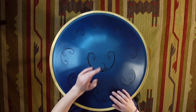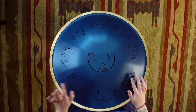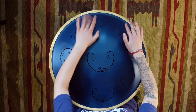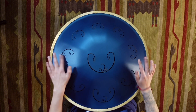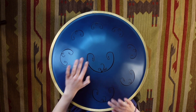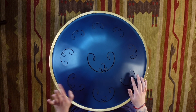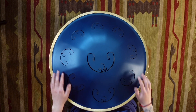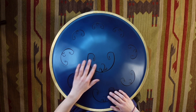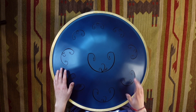Keep going. Ready for double time. Half time. Let's go. Half time. Take it back to the index. Half time. And again. Half time. Half time. Take it back to the index. Half time.